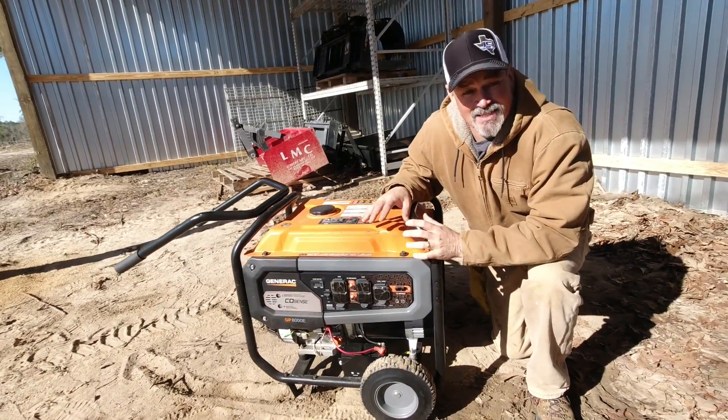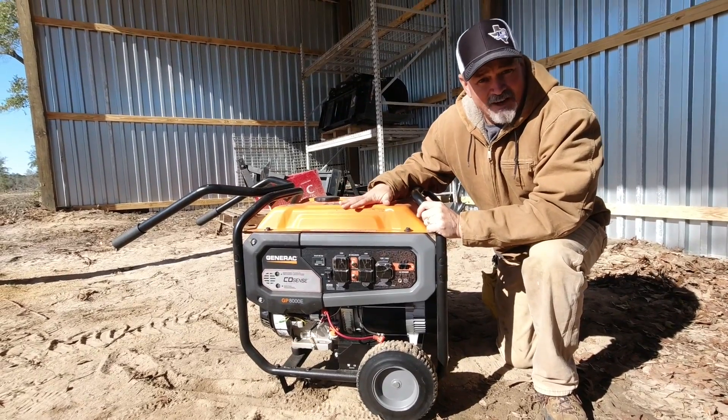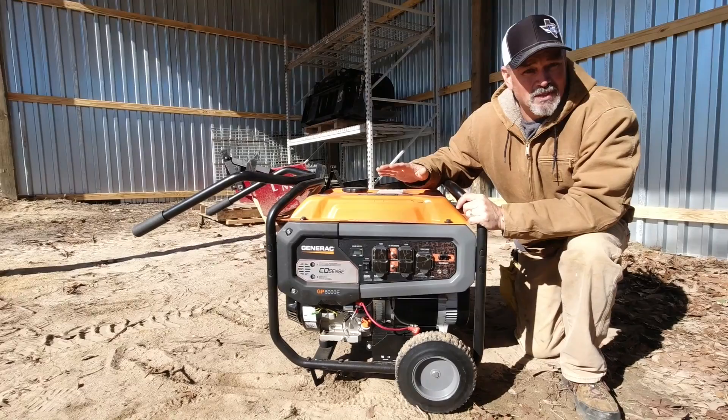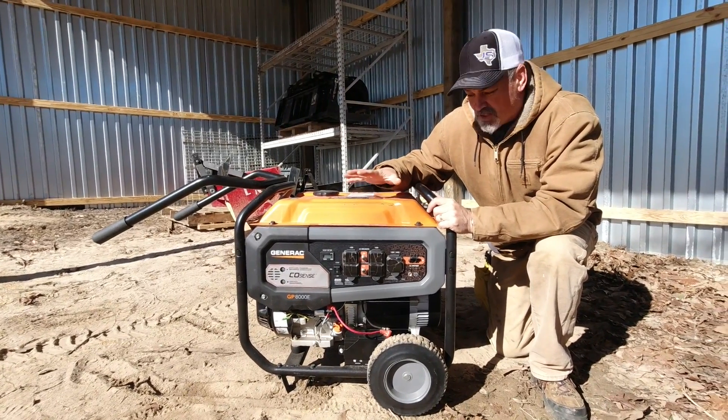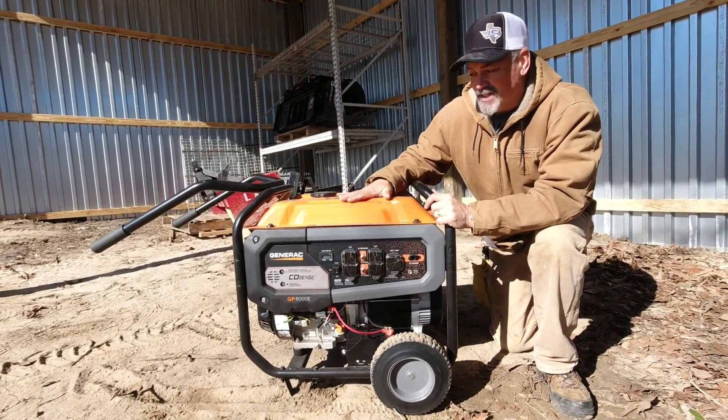I went without power for nine days, and then when I had power restored to my property, I let my father-in-law borrow it. He went another 13 days — a total of 22 days without power. So this thing has got well over 200 hours on it and it's been ticking ever since.